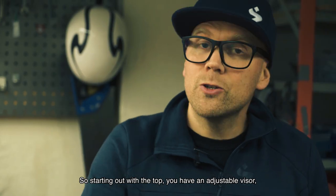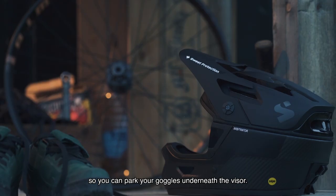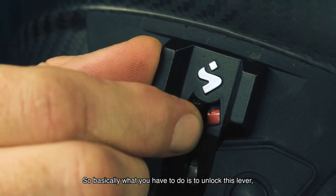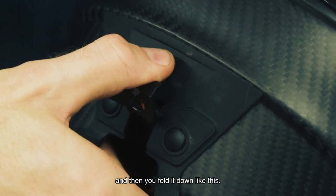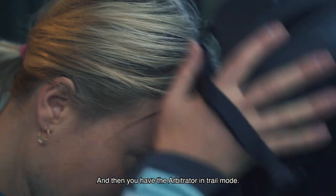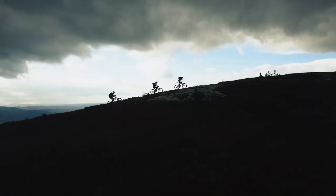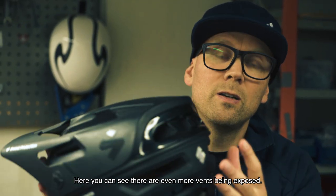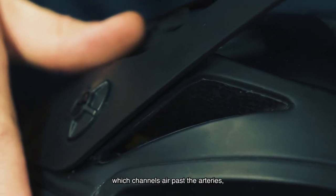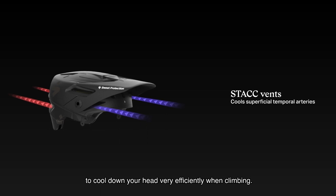Starting at the top, you have an adjustable visor so you can park your goggles underneath it. Now I want to show you how we remove the chin guard. You unlock this lever, then fold it down like this, and you can easily take off the chin guard — putting the Arbitrator in trail mode. Here you can see even more vents being exposed. We call these stack vents, which channel air past the arteries to cool down your head very efficiently when climbing.